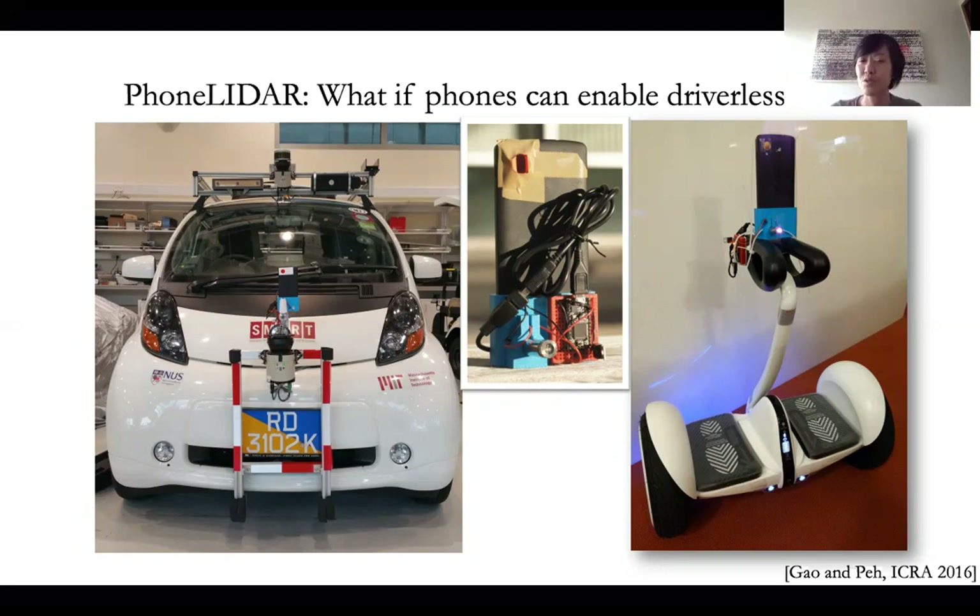And so what we did was to repurpose our smartphones. This was a very old smartphone, the Nexus phone from 2014. And we added a very cheap laser — it's a $10 laser — that we bought online from Taobao. So that shoots lasers out, controlled by a microcontroller, and then everything else is done in software, essentially on the phone, through the camera.